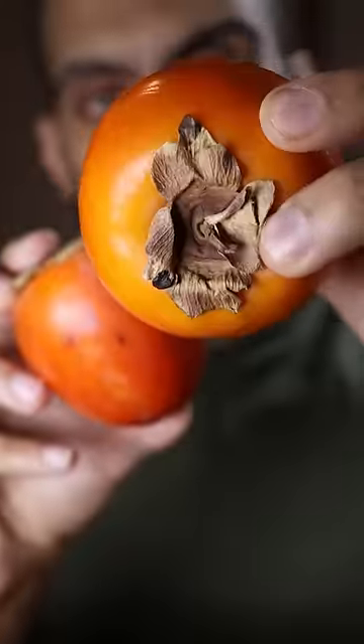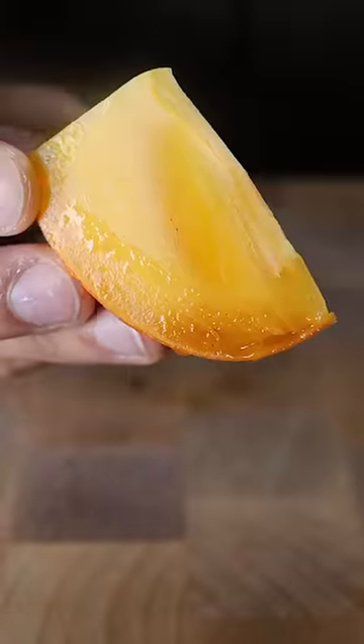Some people like to wait until it gets super soft, almost mushy. At this point it's not really mushy, but it does have a good bite and it's also sweet. So I find this is a good time to eat it.